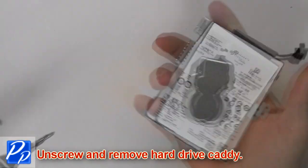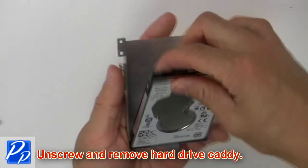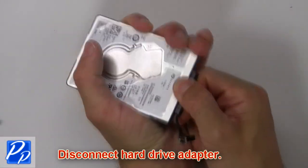Then unscrew and remove the hard drive caddy. Now disconnect the hard drive adapter.